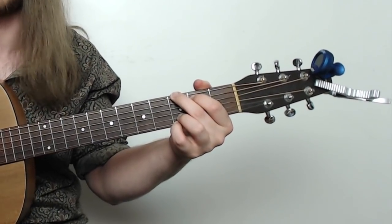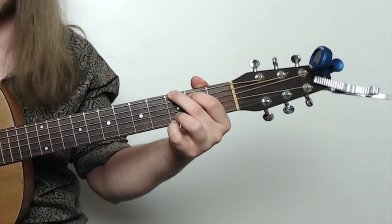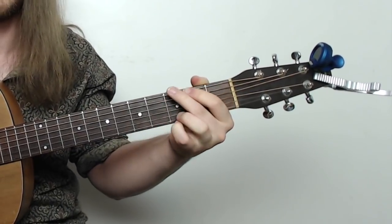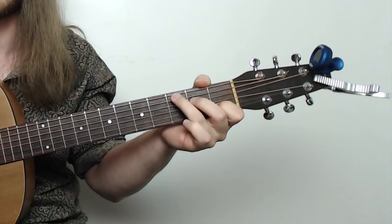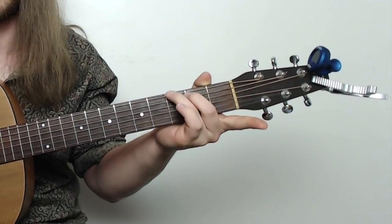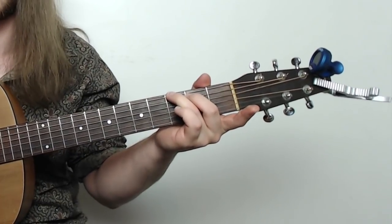You've got the diagram for this one on the PDF. But because we're coming from a C chord, there's a lot of movement there, right? It's like C, got to get all the way to G, no notes in common. Whereas if we do this move right here, C to G, that is also a G chord right there.